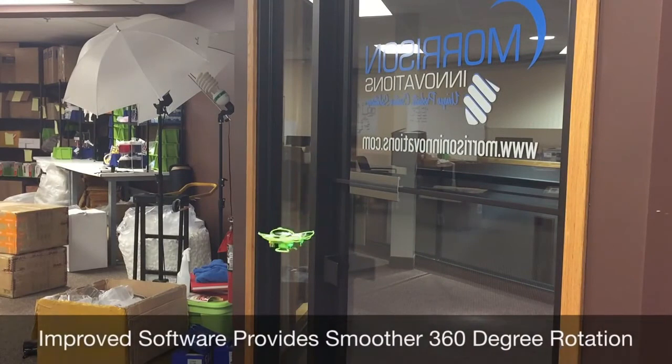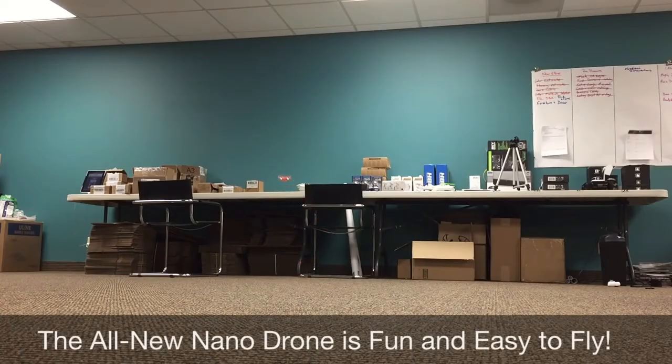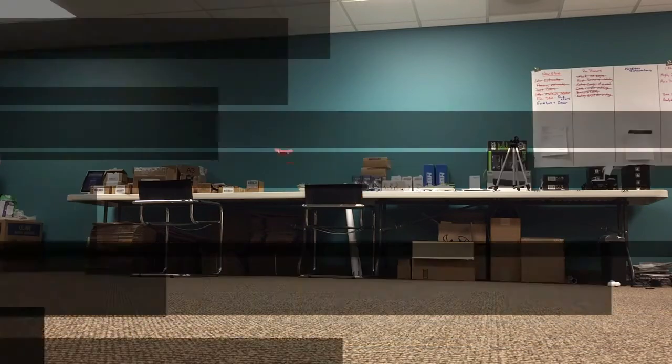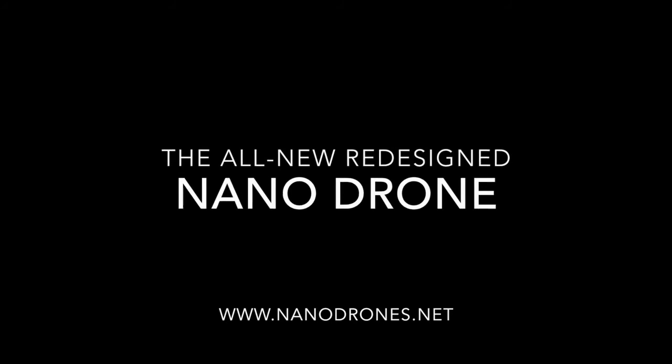Software upgrades provide smoother 360-degree rotation, also referred to as yaw, allowing you to easily adjust the orientation of your drone mid-flight. We've designed what we believe to be the perfect learner drone — one that will save you thousands of dollars while you perfect the mechanics of quadcopter flight, before moving on to larger, more expensive equipment. Thank you for viewing our campaign; we hope you will decide to back the all-new NanoDrone.